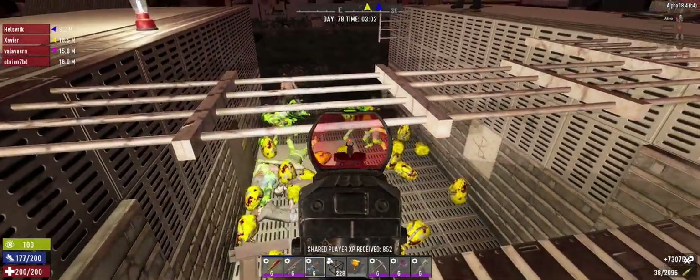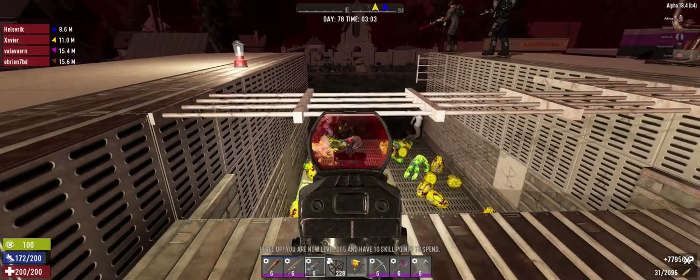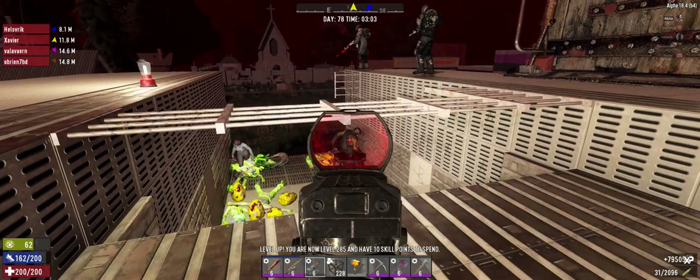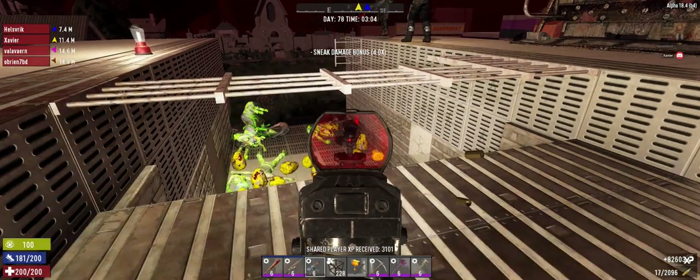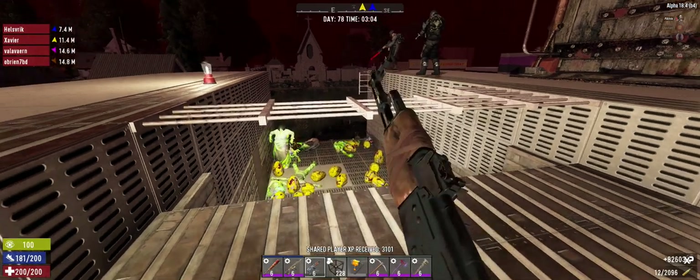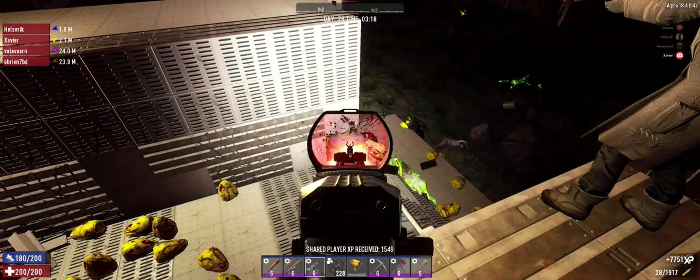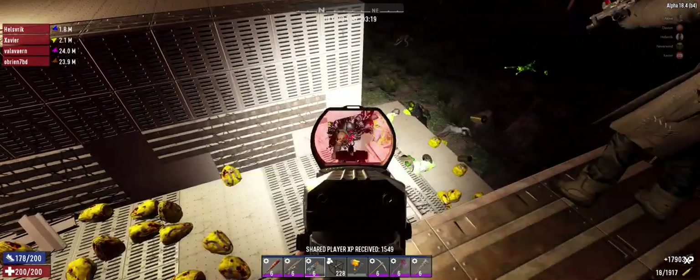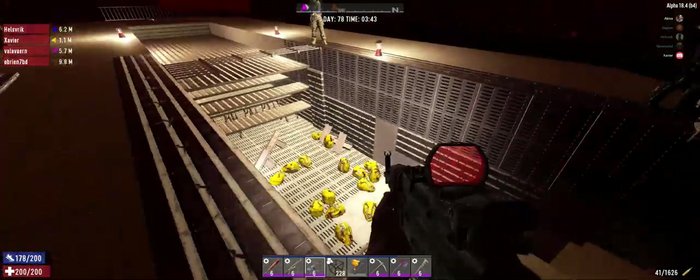This is kind of interesting — it's turned into like a death funnel where they have to come in here to try to get to us, but it's just a shooting gallery. Okay, I think we've hit the end of the horde — I think we killed them all. Yeah, alright, let's take a little stock here.